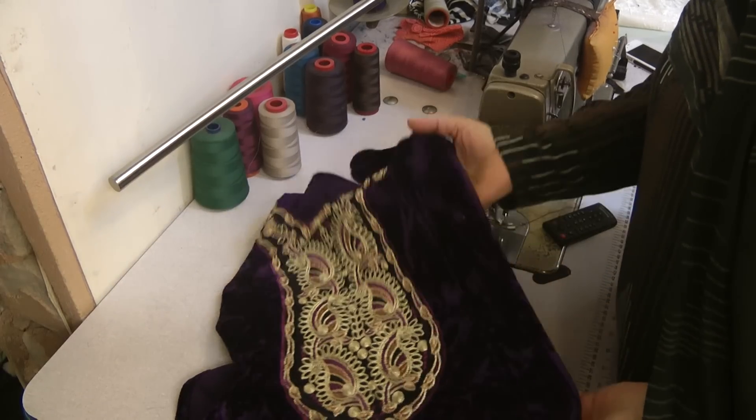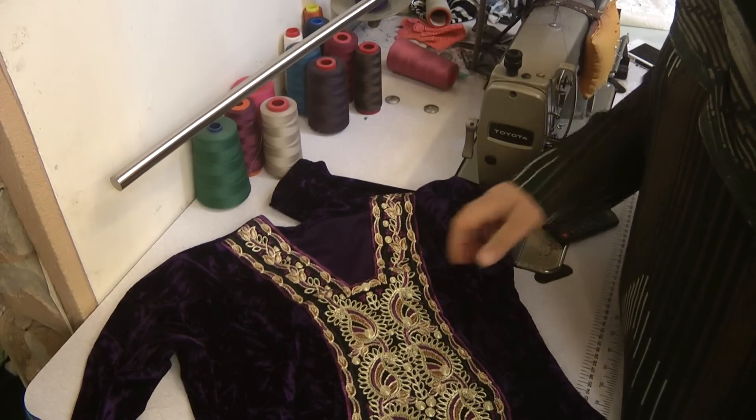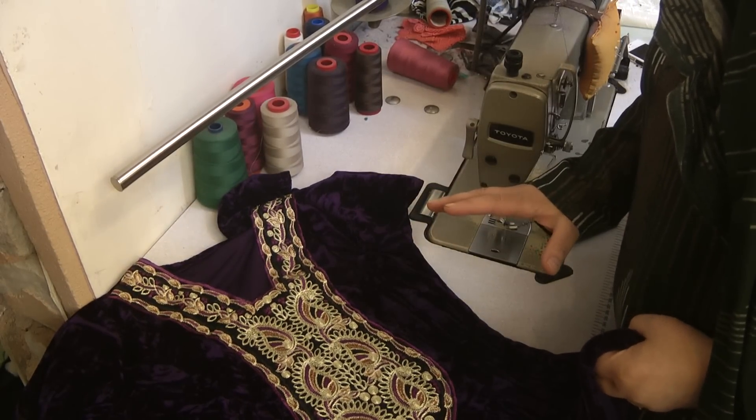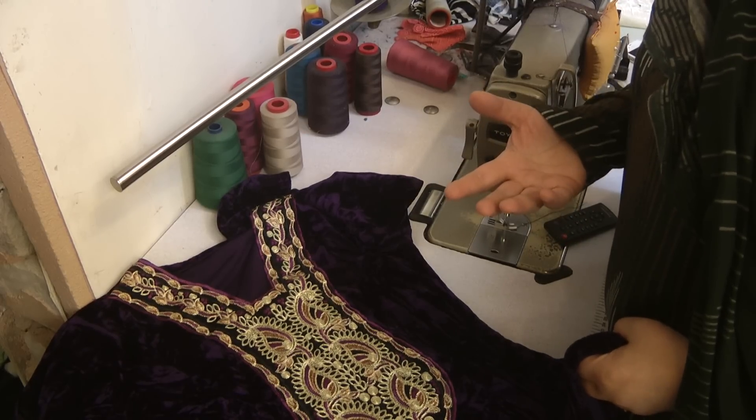Assalamu alaikum and welcome to Jan Sewing Solutions. When you've been making so many fancy dresses and outfits, the plain simple casual normal salwar kameez can look fairly bland and dull.